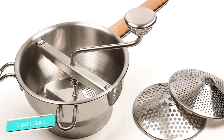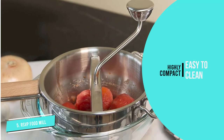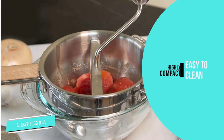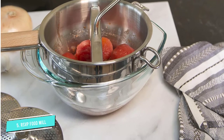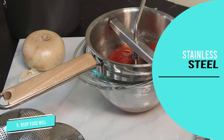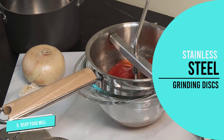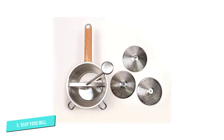One of the key features here is the strong, comfortable, and long wooden handle and pot rests that give the miller stability while cranking the blade. This build quality is also reflected in the stainless steel grinding discs that come included with the set. Just be aware that the manufacturer recommends hand washing the mill itself to prolong its integrity, specifically its wooden handle.